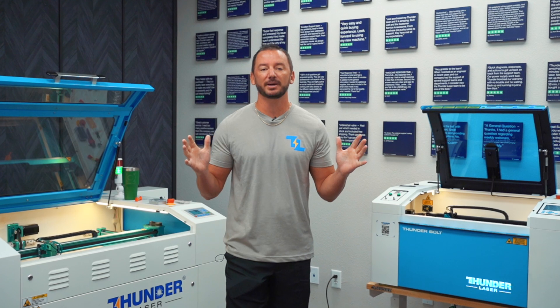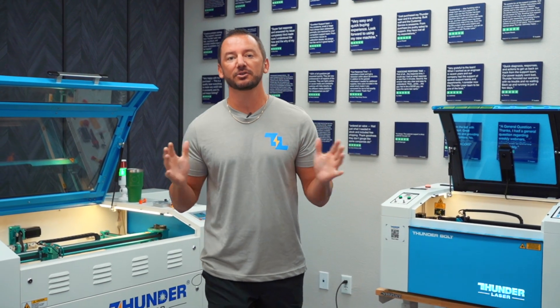What's up guys? This is Clay. I'm the president and owner of Thunder Laser USA, and today I wanted to take a quick second to talk about our different lines of CO2 lasers.